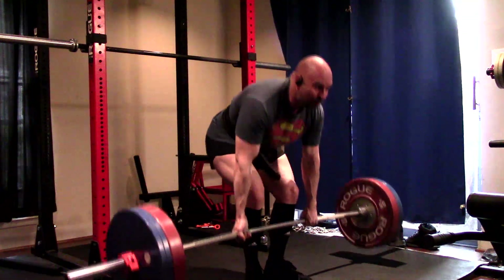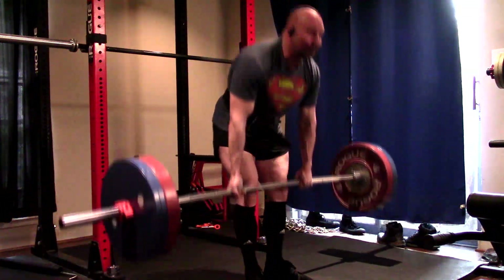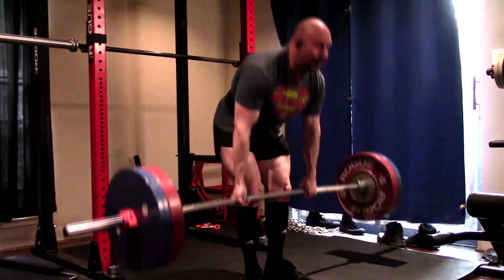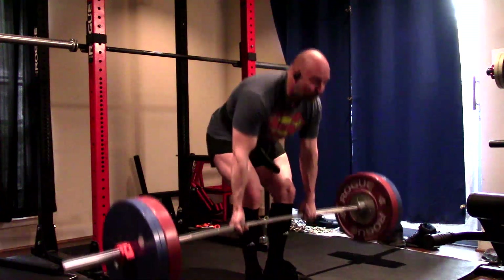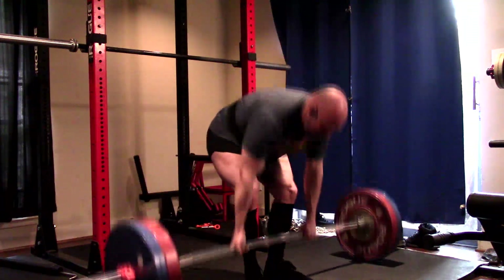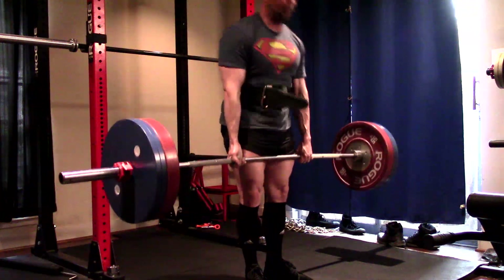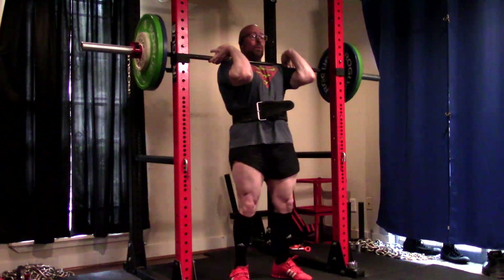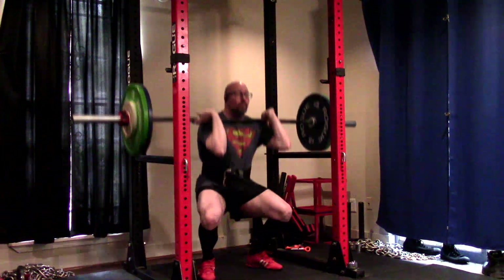I feel like the front squats bring something to the table. Number one, they carry over really well to the high bar squat. They're easier on fatigue. They're a great upper back exercise. Now, people will say the safety bar squat can replace those back qualities, particularly for things like deadlift carryover — and I still stand by that, of course it can. But the hand and grip end is different.